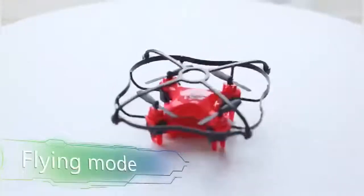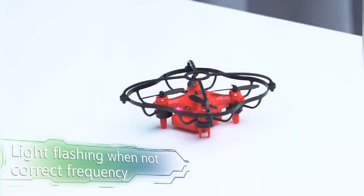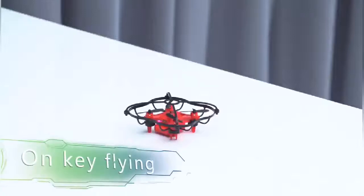Flying mode, light flashing when not correct frequency. Open switch, finish correct frequency on key, flying 3D rolling.